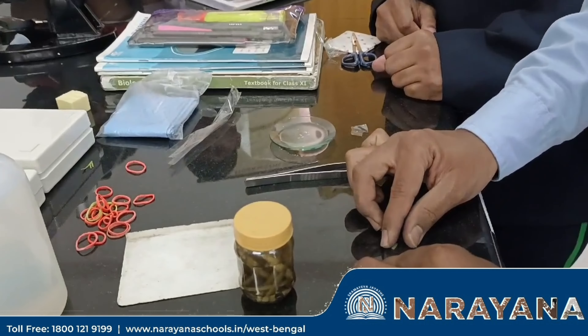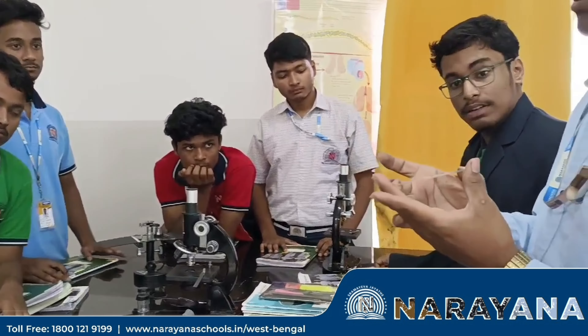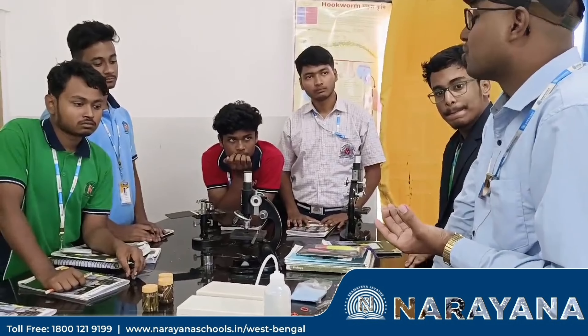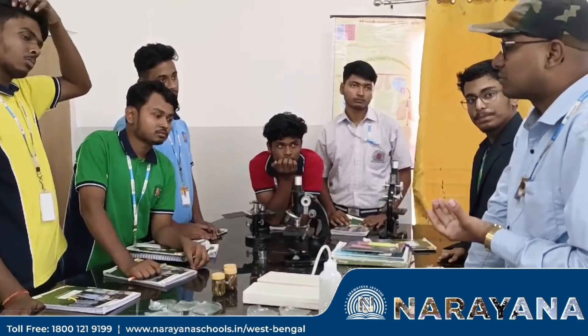After keeping these things, our temporary mounted slide is ready. Now you have to observe under the microscope. We have to put some stain, but unfortunately the stain is not there, so without stain we have to observe.